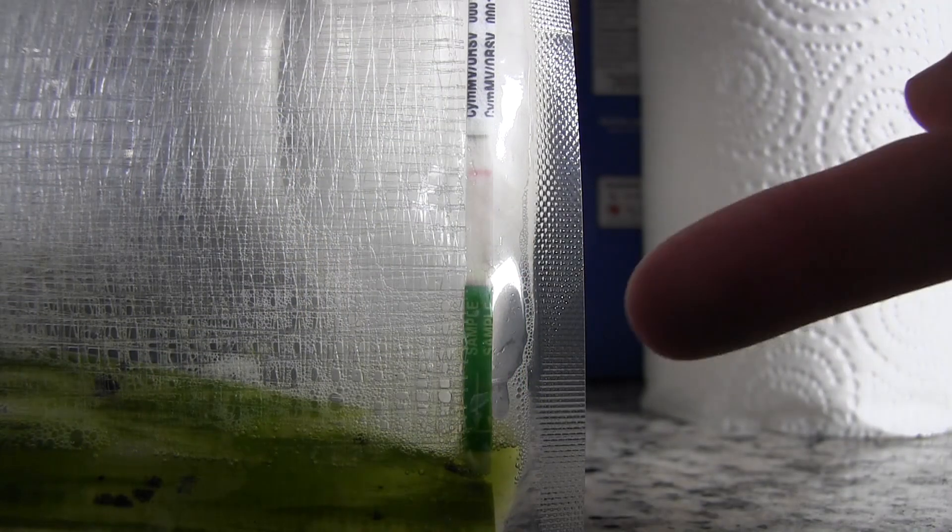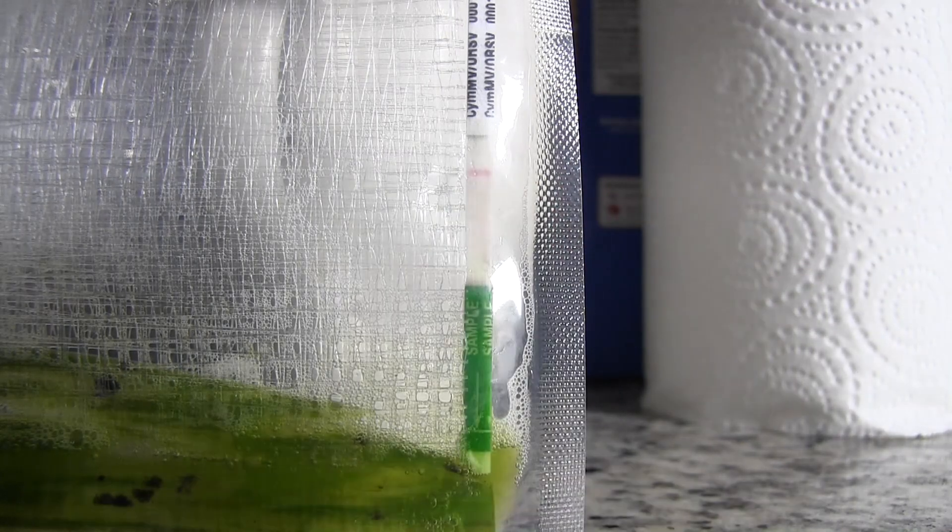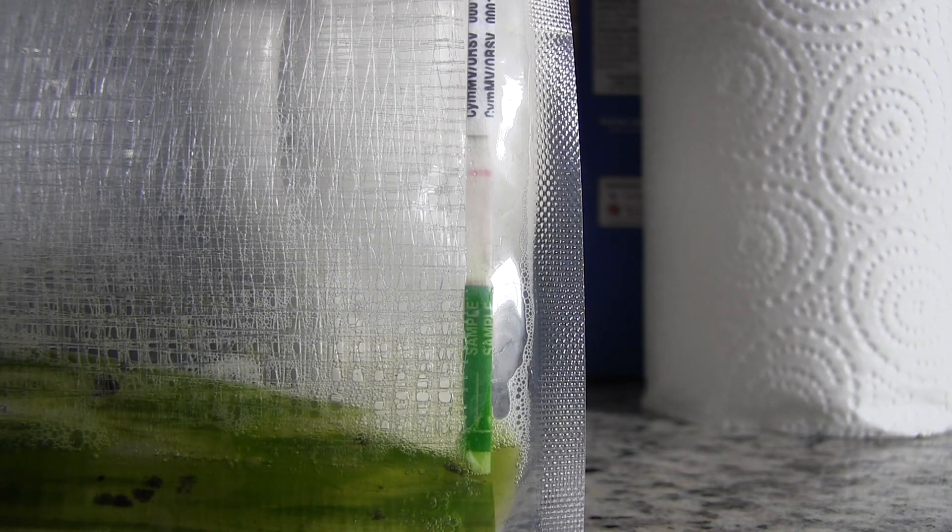The solution has gone all the way up the side and soaked into the test strip, and only one line is showing — and that means that this plant is virus free. I am thrilled to be given a beautiful orchid that is virus free.